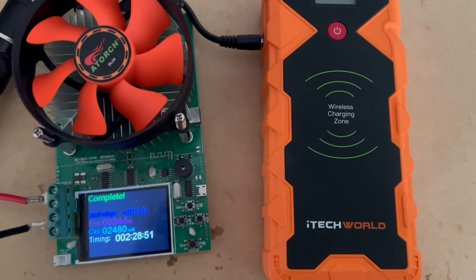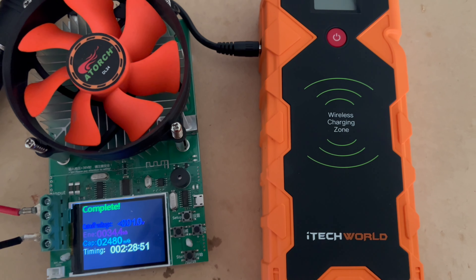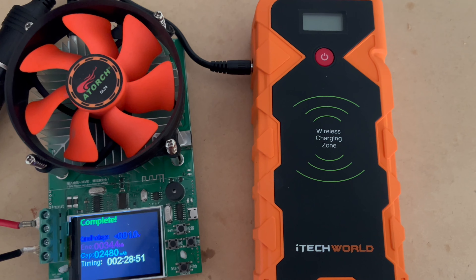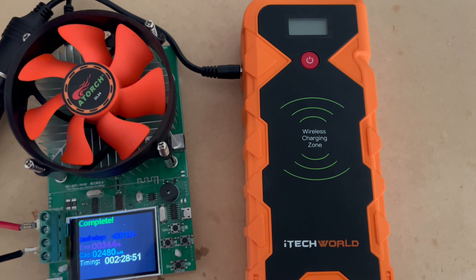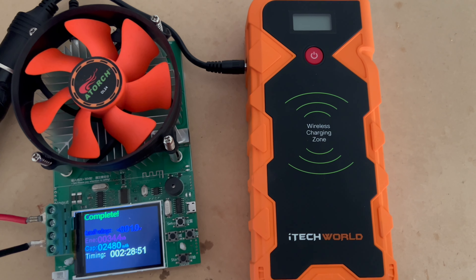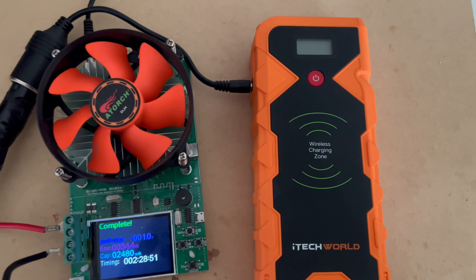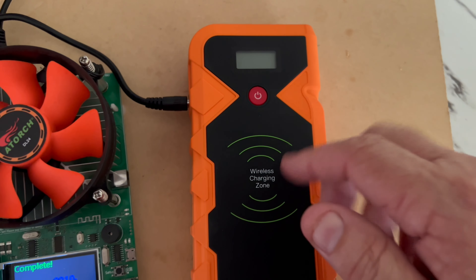It took almost two and a half hours to drain at one amp. I'd say it's well below capacity what it should be, but I never tested this when it was new — so you can make your own judgment. Something that hasn't been used very much: it's done probably four jump starts, a couple of failed jump starts, ran a few powered devices, and charged a phone a few times.